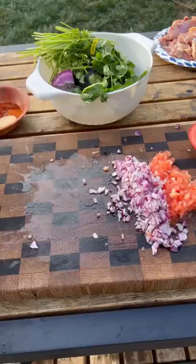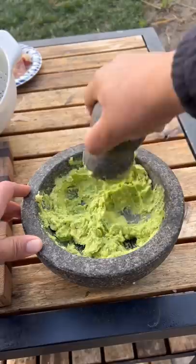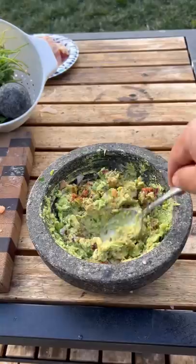I'm gonna make some guacamole: tomato, red onion, jalapeño, cilantro, lime, avocado. Smash it all up. Add all your ingredients, some lime juice towards the end.